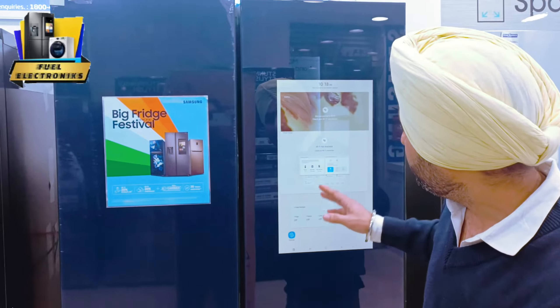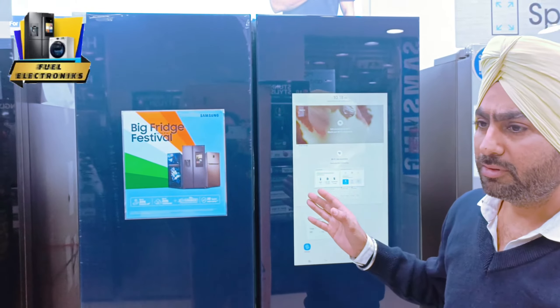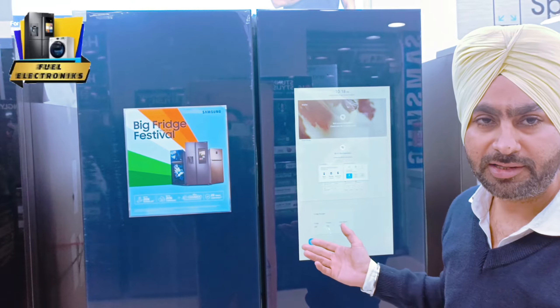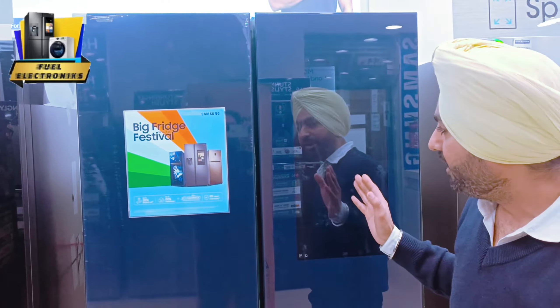In this, the display - you can run YouTube on it. In YouTube, you can watch any of your series. This display is a special feature. As you can see, you can also store some vegetables or fruits.